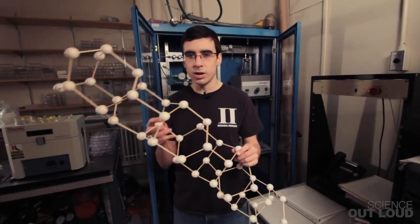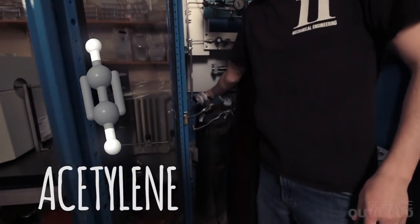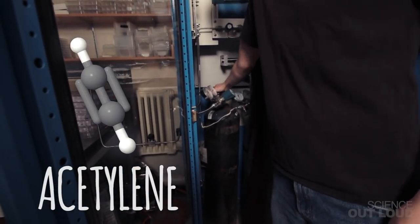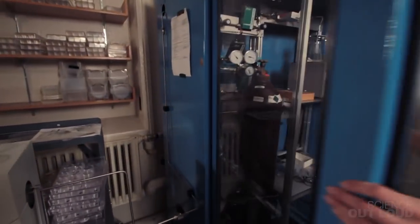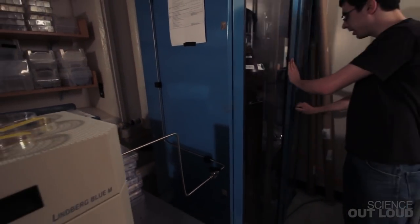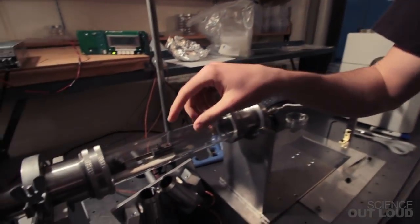So where are we going to get all of this carbon? It's going to start out in this tank of acetylene. Acetylene is a carbon-rich gas, and once I open it up it's going to start flowing through these tubes and continue on through this pipe where it will eventually end up in this growth chamber.